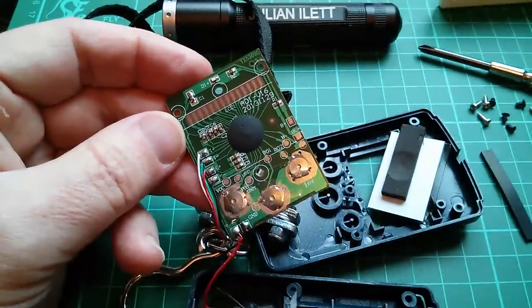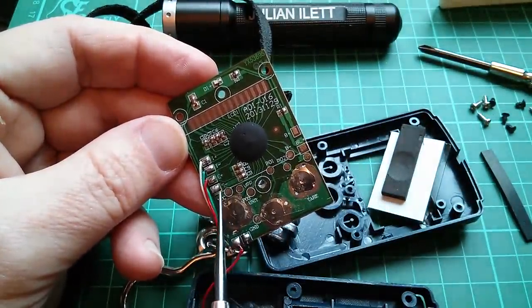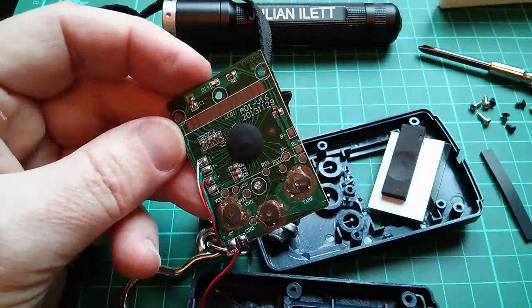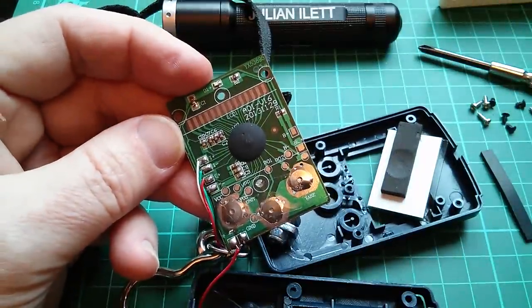Now these four wires going to the strain gauge are marked I plus, I minus, E plus and E minus. I don't know much about strain gauges, so if anyone knows what those mean it would be quite useful to know.